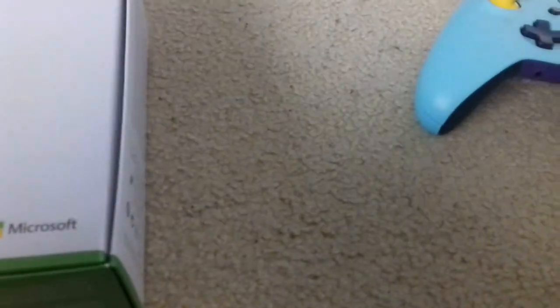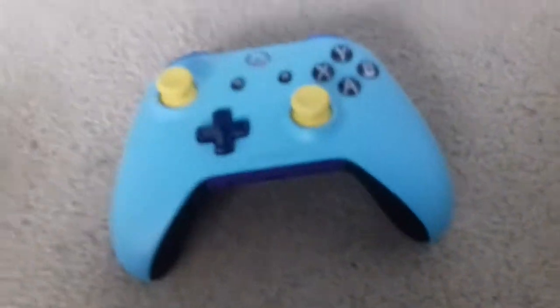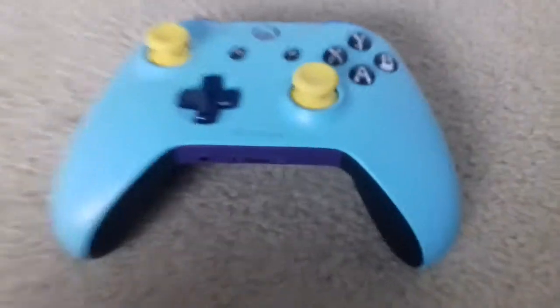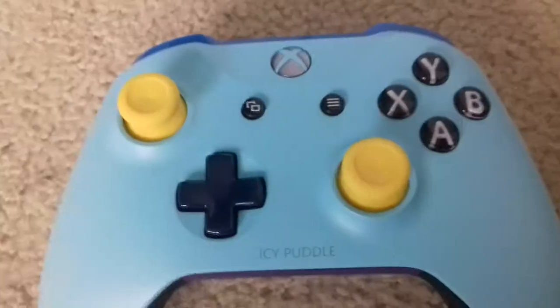So it came from China as I said. It took maybe about two weeks. At first we didn't know it was coming from China — we ordered it from the Microsoft Store not knowing that, and at the last moment we found out it was shipping from China so we knew it would take a while. But it's finally here! My awesome controller with 'Icy Puddle' on it — and that engraving cost an extra $7.99. You can have up to 16 characters, so that's why it adds to the cost, but I only wanted 'Icy Puddle' on it.